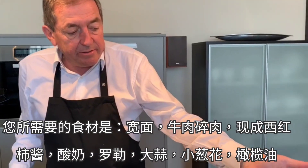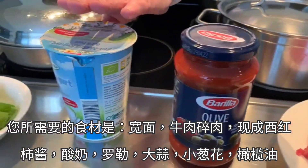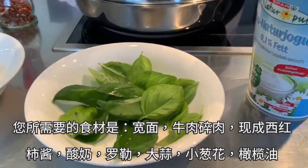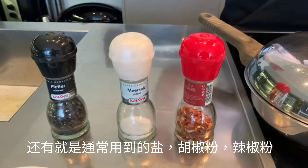Ingredients you need: noodles, minced meat, tomato sugo, plain white yogurt, basil, garlic, chives, and olive oil. And there's always salt, pepper, and chili.